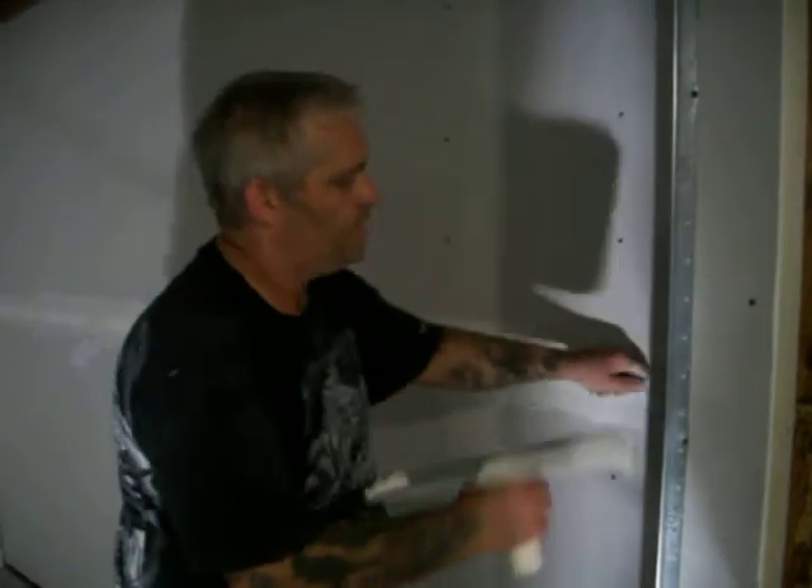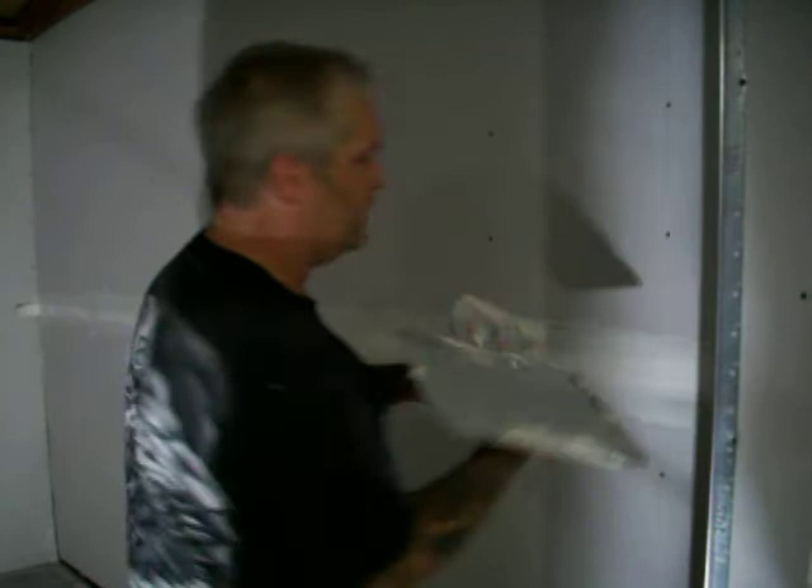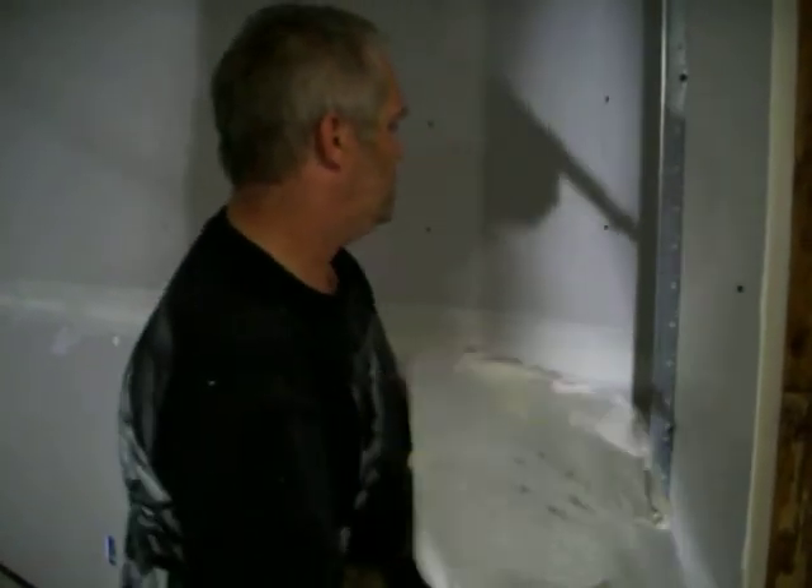This quick-drying stuff is a lot harder to work with. I don't know with this humidity how well it's going to work for me — I'm just not really good at this.